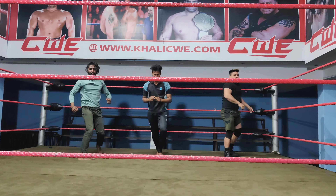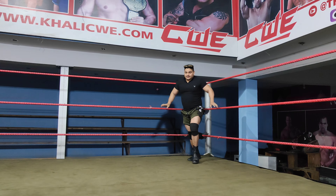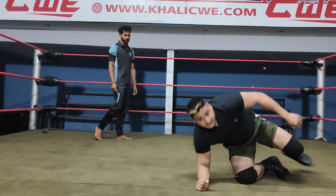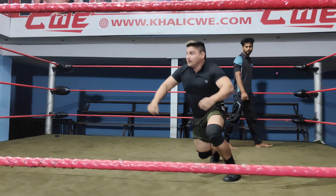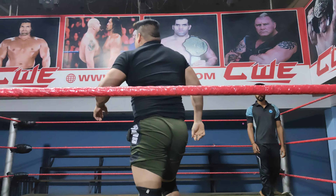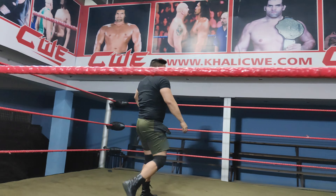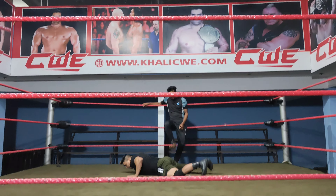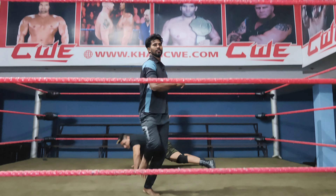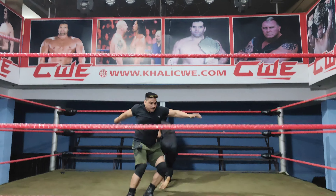Roll bump. Feed. Bump. Bump. Bump. Bump. Bump.